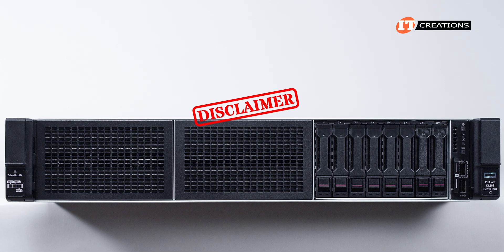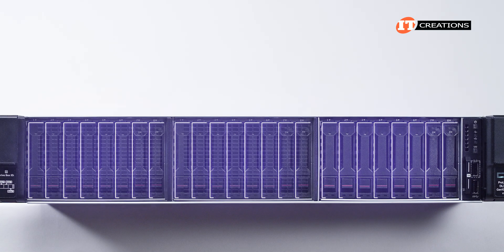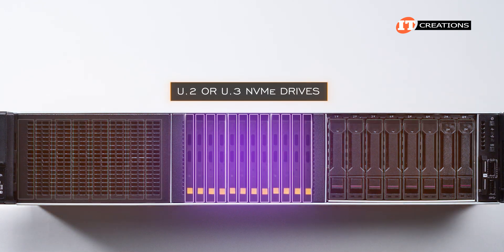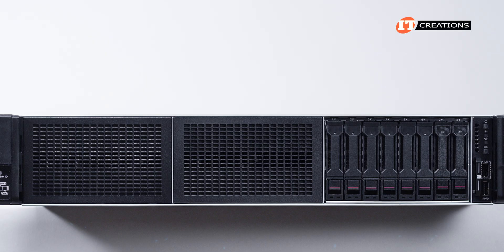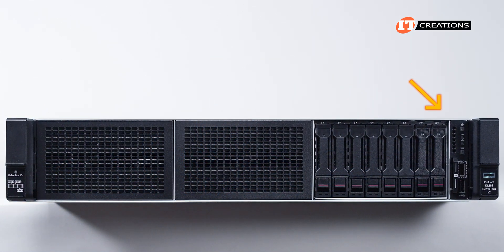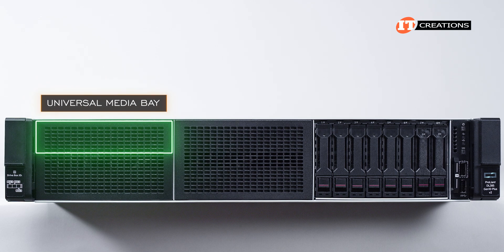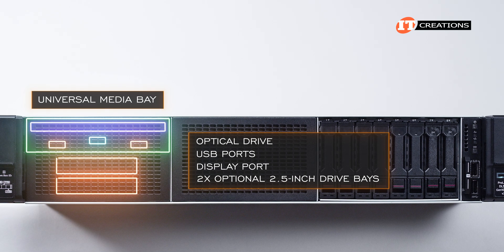The 8-bay NVMe SFF chassis can be upgraded to support 24 SFF NVMe drives with the addition of two more drive cages in front. You cannot upgrade the 8-bay LFF chassis to 12 bays. U.2 or U.3 NVMe drives are supported but cannot be mixed. If you install any of those rear drive cages, you will lose some PCI slots. There are also various fan options depending on storage configuration, CPU TDP, and installed GPUs. The SFF chassis has a small control panel with power button, health LED, NIC status LED, USB 3.0 port, and ILO service port below. The first bay can be outfitted with a universal media bay on the 2.5-inch chassis, offering an optical drive, additional USB ports, DisplayPort, and two optional 2.5-inch drive bays.